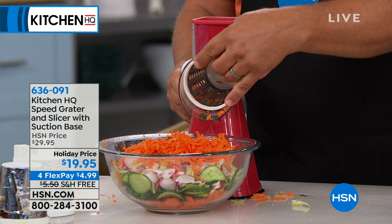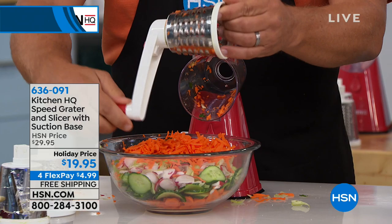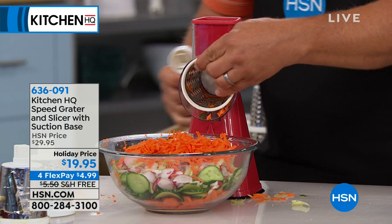I'll show you real quick. On the back of the handle, there's a little button. You push this in to release it from the handle, and when you lock it on, inside the machine what you're doing is turning that drum, which does all the work for you. But all of the sharp edges are covered up, so you never have to worry about busting a nail or knuckle.